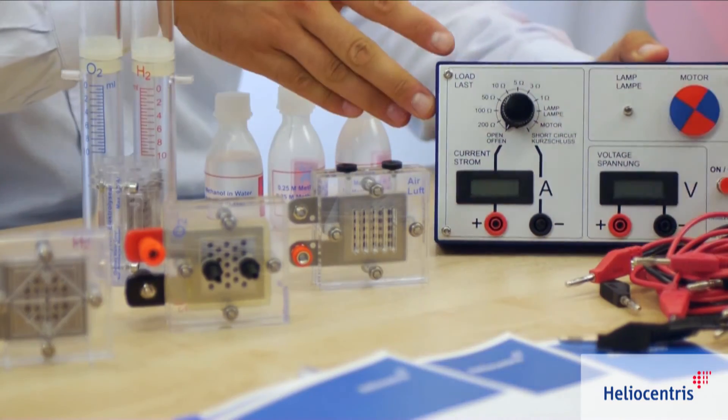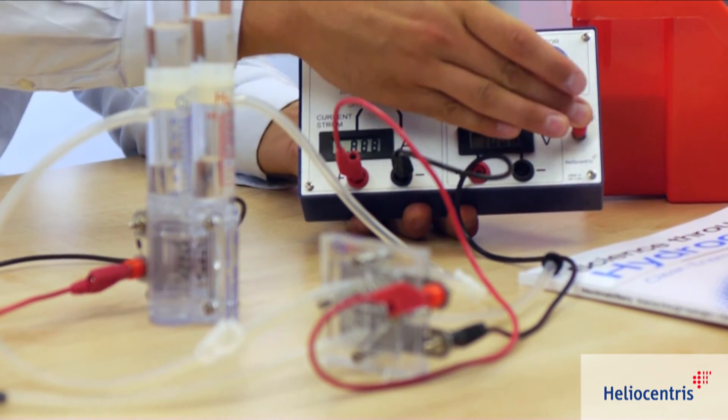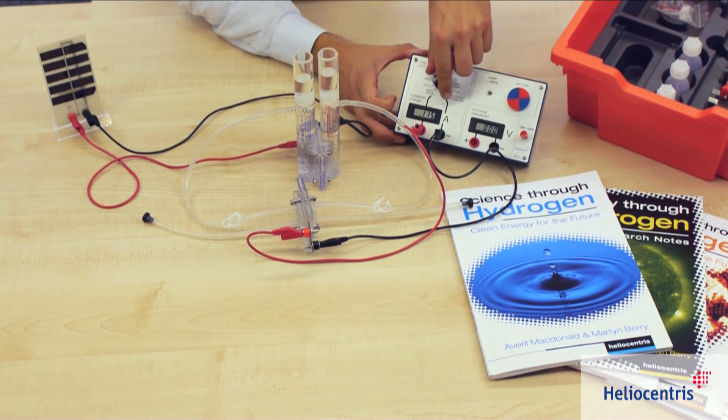The load measurement box with integrated consumers, such as a motor, a lamp, and seven selectable resistors, enables a variety of experiments, such as the measurement of characteristic curves. Distilled water and the cables required are included in the scope of delivery.